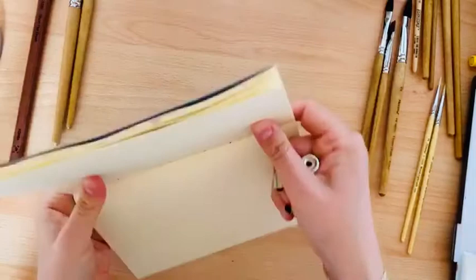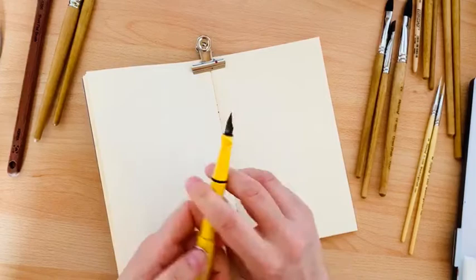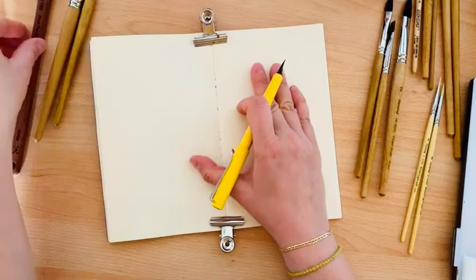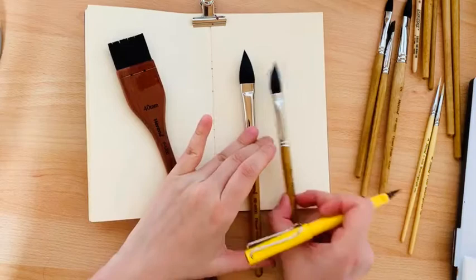I will use my watercolor and my Lamy with waterproof ink. Let's decide what we want to show and how we can approach it. This brush is still wet but never mind.